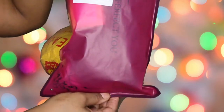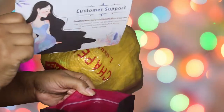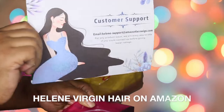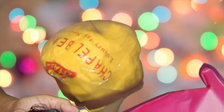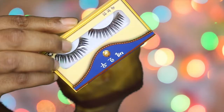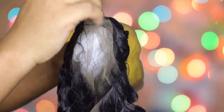The wig came in this nice little pink and black bag, which is good because you can store your wig in it. You also have a customer support card from Helene Virgin Wigs lace wigs. This is a premium blend wig. They included eyelashes — I'm not gonna use those, but that was a nice gesture to give you something free for spending your money.